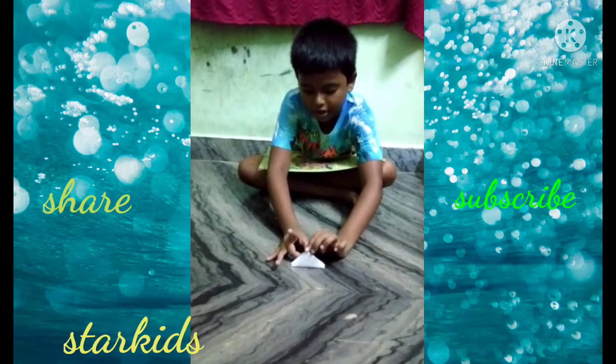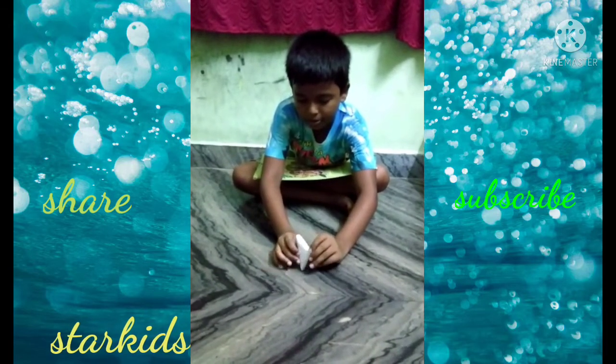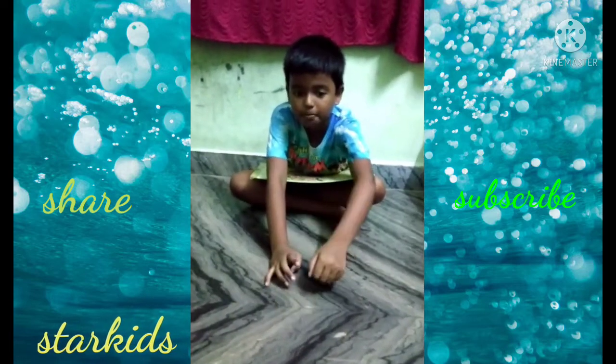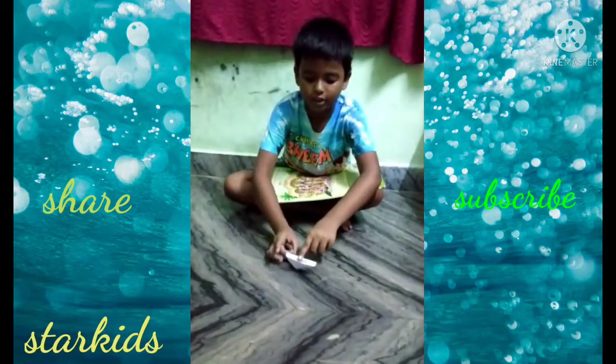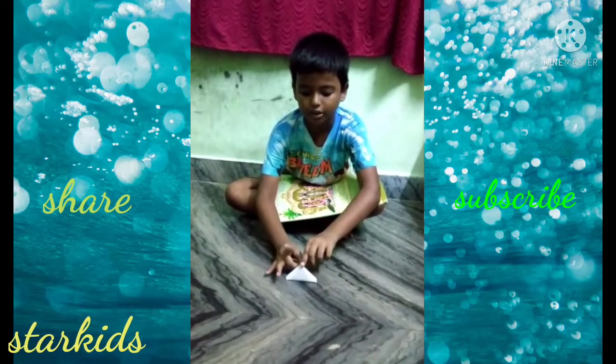My favorite way is to flick like this. You can flick it many more ways — you can flick it like this, or flick it like this. My favorite way is like this, to flick it.